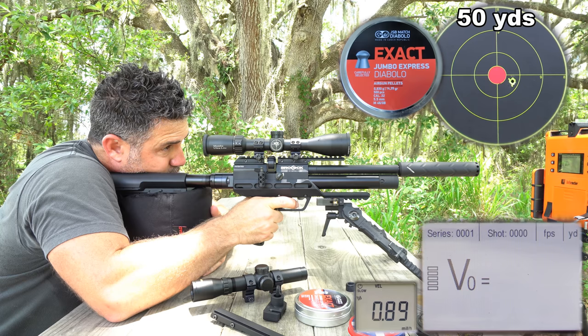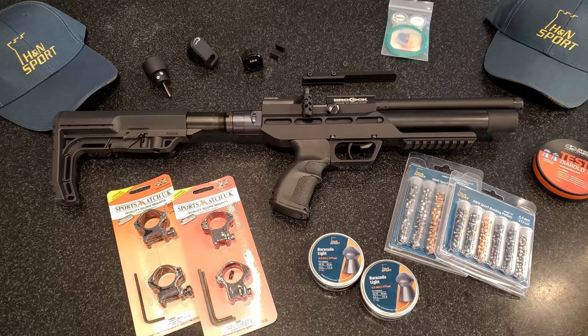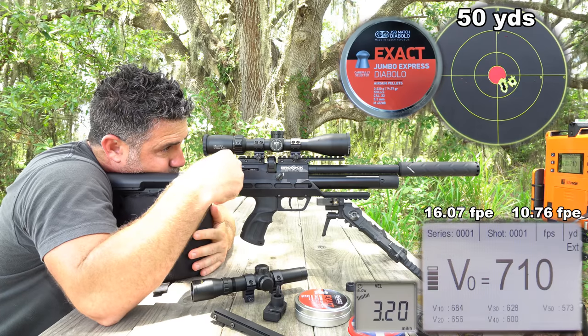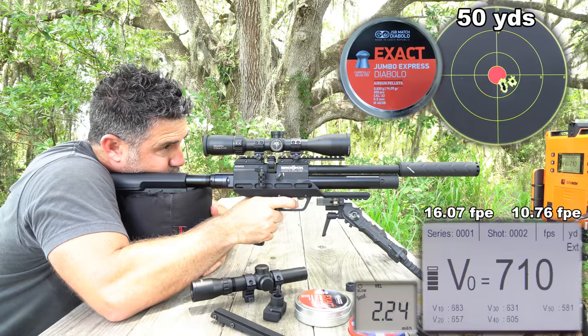If we have a winner in the U.S., they will win the actual gun I used in the making of this video, to include the pistol, carbine, 11mm riser, and all three hammer spring adjusters, as well as some scope mounts from SportsMatch, and some goodies from JSB and H&N, and a cleaning kit. If we have a winner in the U.K., it'll be up to Daystate to decide what they get over there.